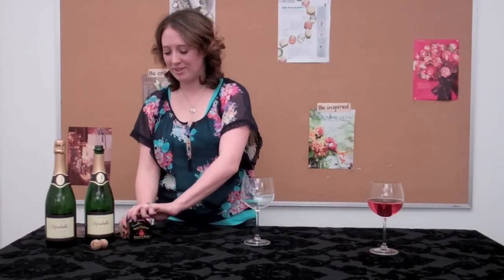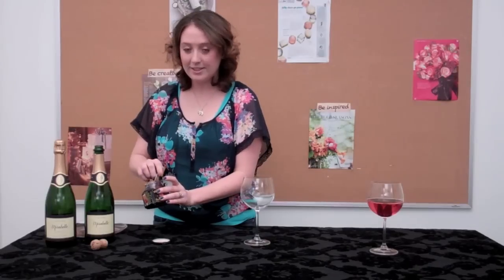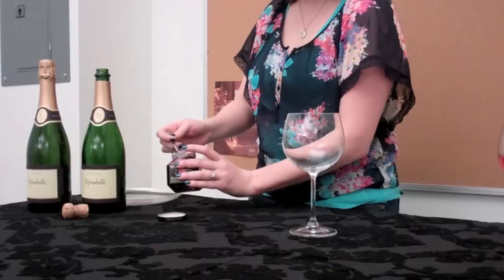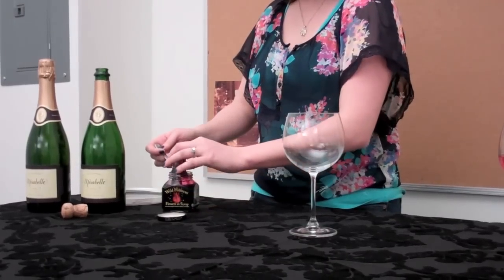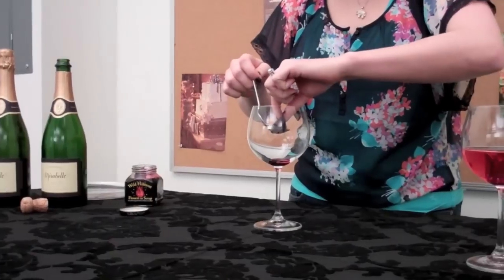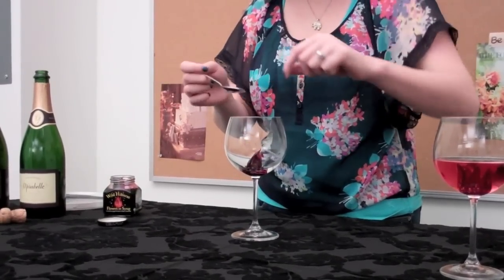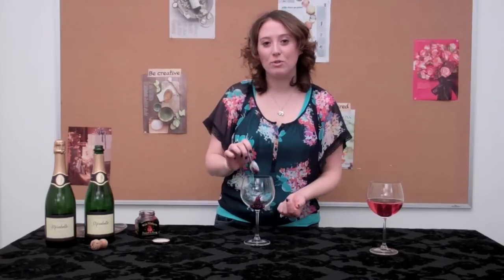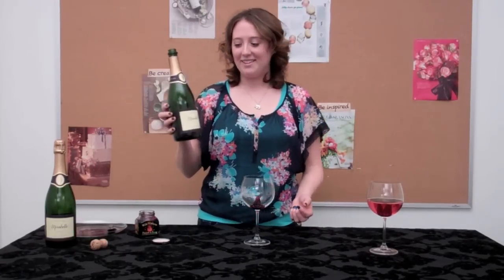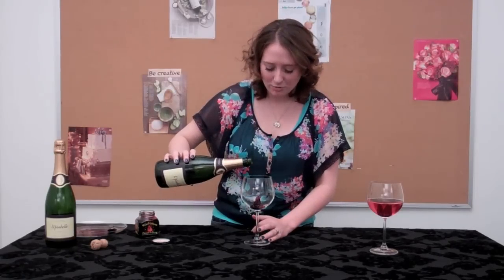And then the rest is real simple. You just take one of the flowers and place it at the bottom of a wide rimmed wine glass. You want to make sure that when you place your flower, you put a little bit of syrup at the bottom and try not to let it fall over, because this is going to make for the really pretty presentation. Then you just take your bubbly and pour it over, being very careful not to knock your flower over.